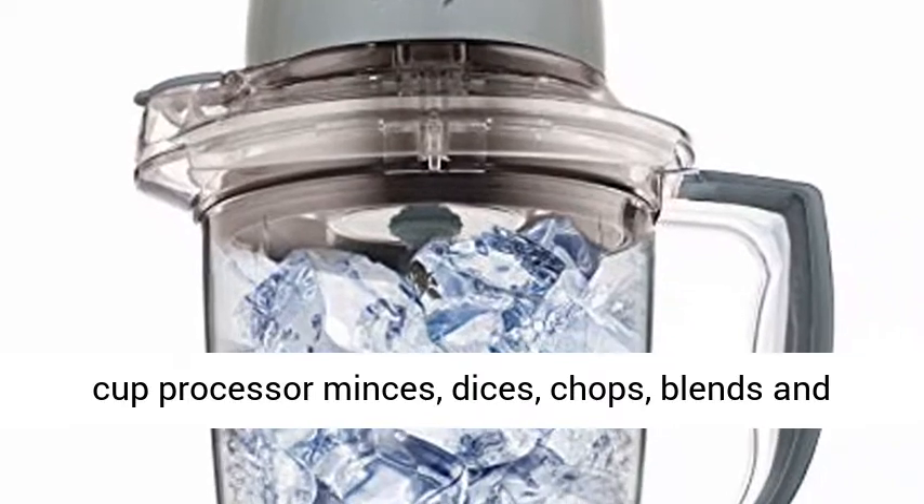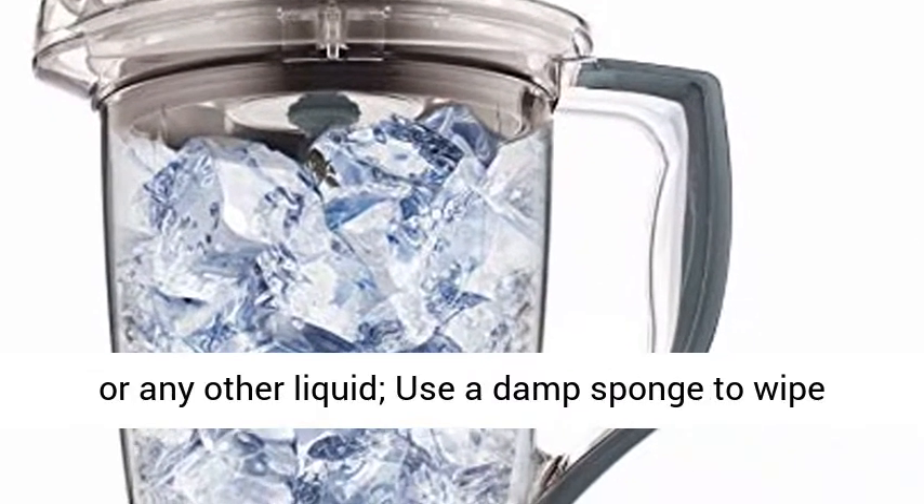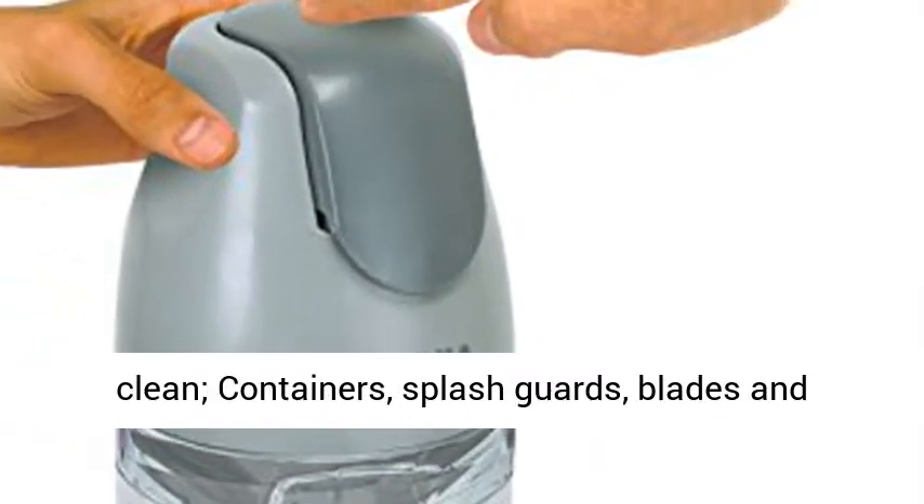Two Cup Processor Minces, Dices, Chops, Blends and Purees. Do not immerse the powerhead into water or any other liquid.